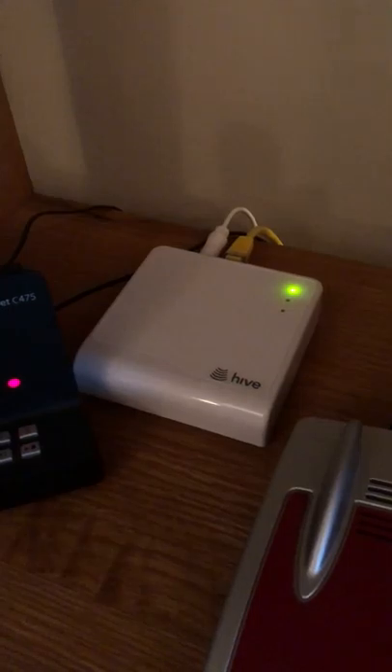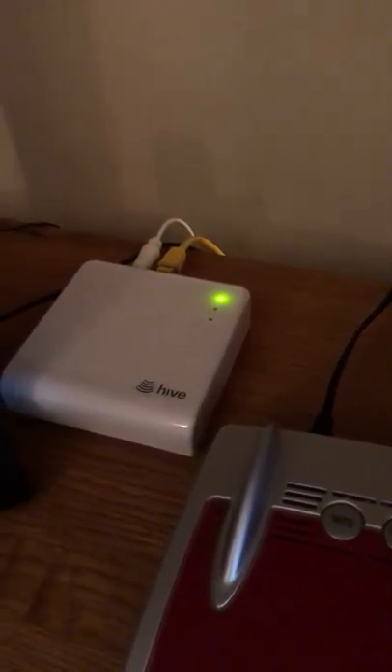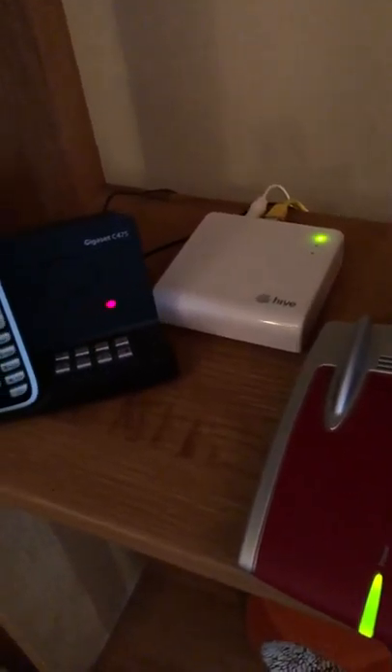Just a quick heads up for anybody who is installing a Hive system in their house. When you're connecting the hub, what the instructions do not make clear is that when you first plug it in, the green light will flash slowly. Whatever you do, do not unplug it from the mains or from the connection to the router. Leave it alone — it may take 10 to 15 minutes.